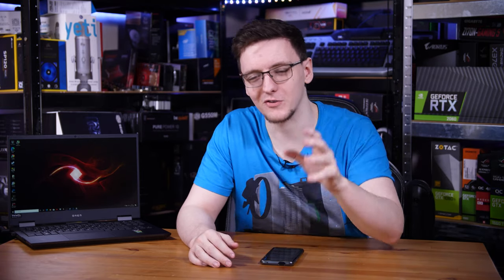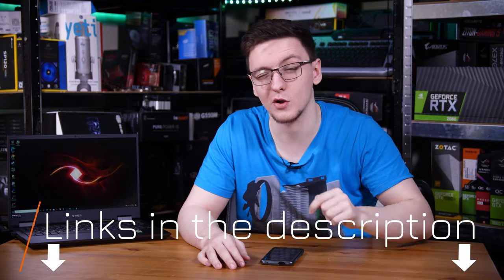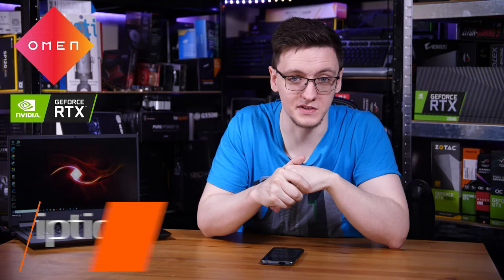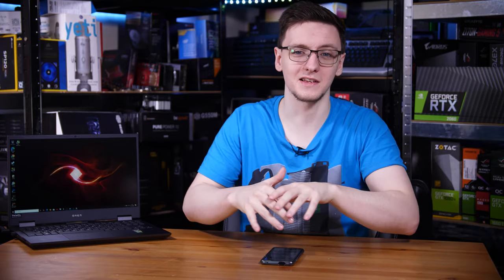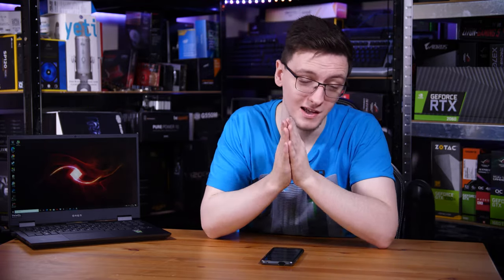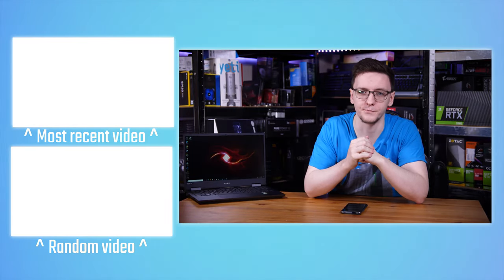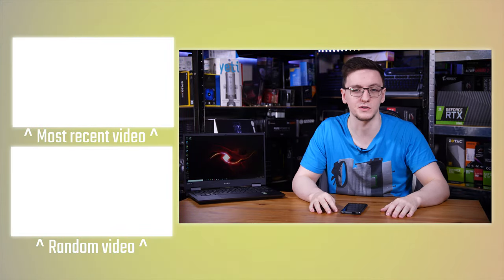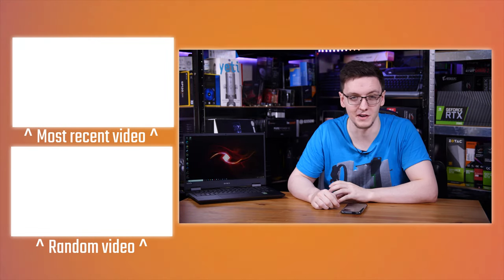So what's not to love? If you're interested in picking one up yourself or just checking out more information, take a look at the top link in the description. Thank you to Omen for sponsoring this video, and thank you to you guys for sticking around. Sponsored videos like this help make this a viable job for me, so thank you very much to both HP, Omen, and to you guys as well. If you want to see more videos on this laptop, feel free to hit that subscribe button.